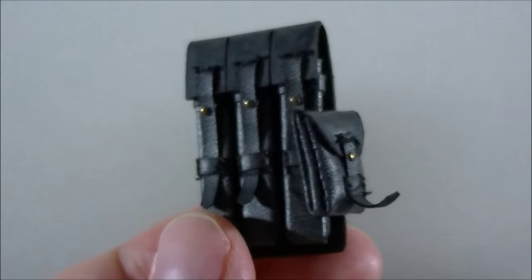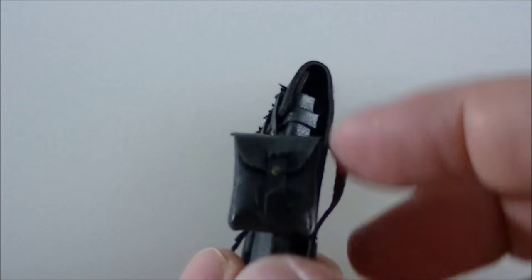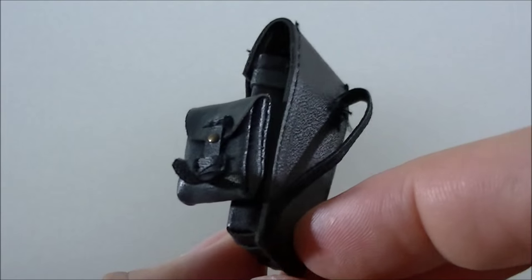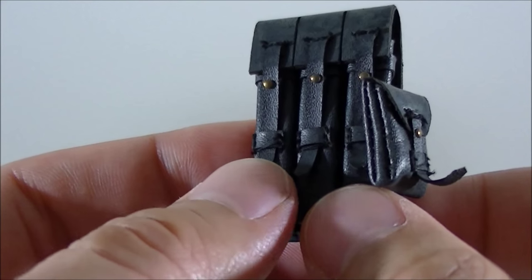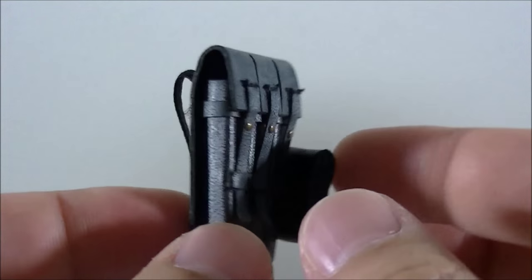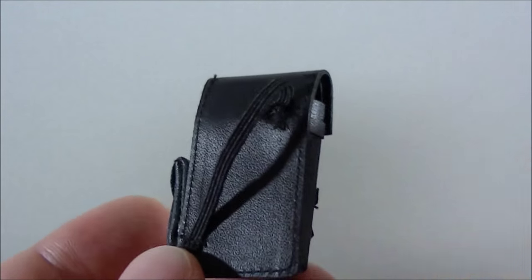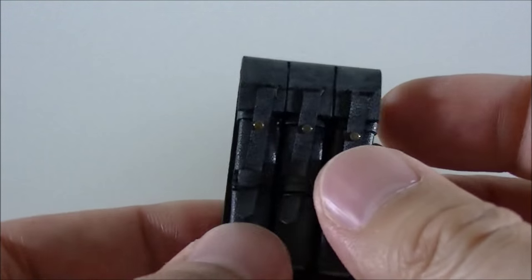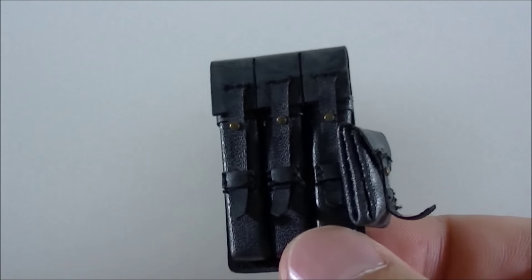It also comes with this separate shoulder pouch, which is probably the best detail out of them. It has a sort of side pocket which is pretty nicely done. None of these things slide open, so I wouldn't try to open them. The overall design isn't too bad, and this one is more angled so it can fit around the shoulder — you just slide it over the arm. I'll set him up later and show you what he looks like all set up.